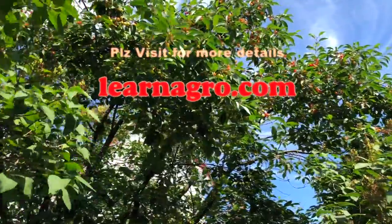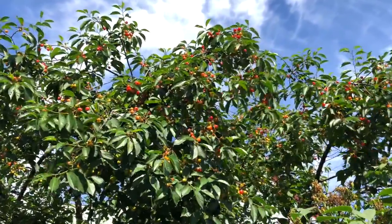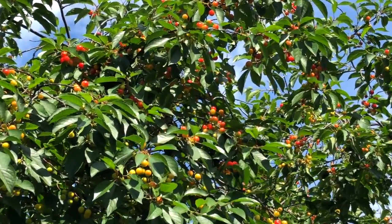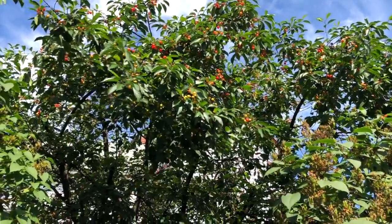Hello and welcome back friends to your favorite channel learnagro.com. You can see the beautiful cherry tree over here. If you like it and want to grow it at your home but don't know where to start, you are at the right place. Today I'll teach you how you can grow the cherry plant at your home in a very simple way.